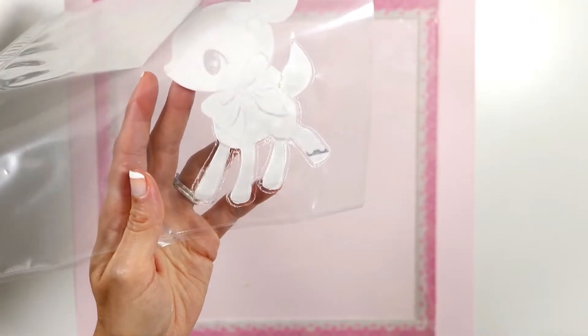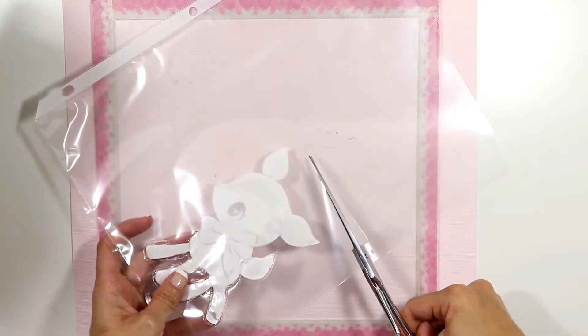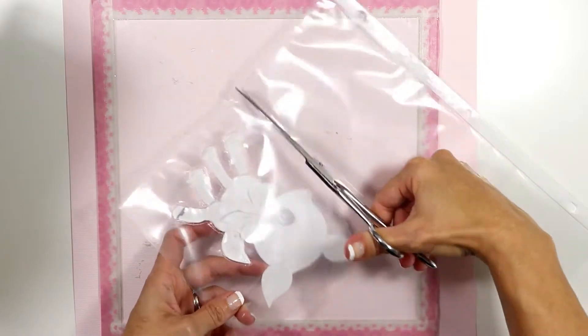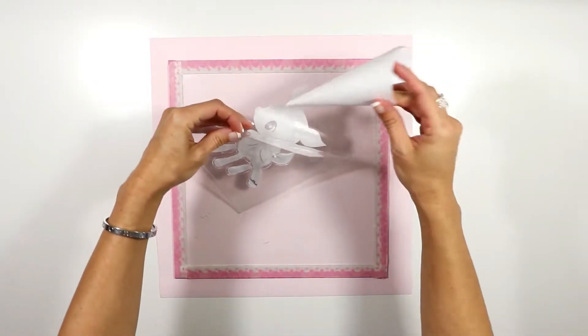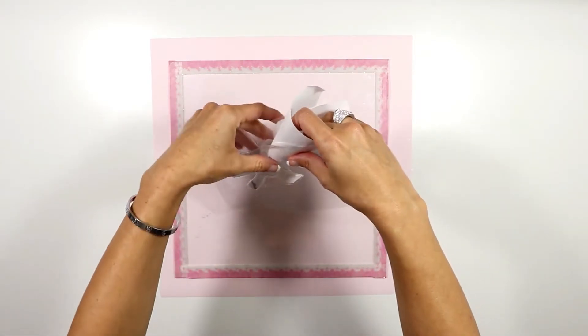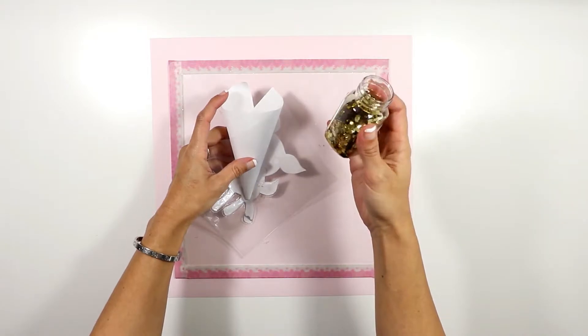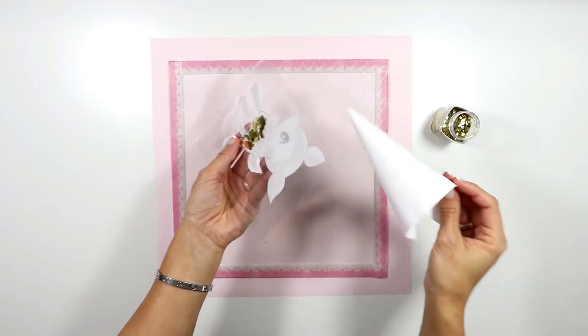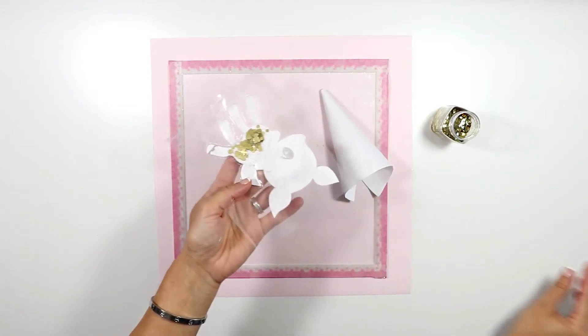I'm gonna cut the rest of that page protector just so it's easier to work with. This is a paper funnel that I made so I can pour the glitter inside of my pocket without creating so much mess. I'm going to pour this chunky glitter inside of the bottom part of the shape that I already have.